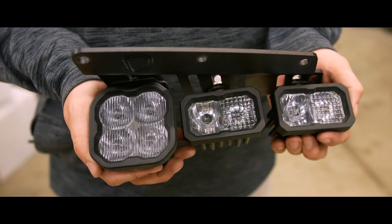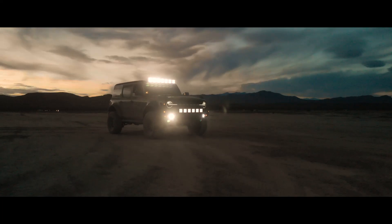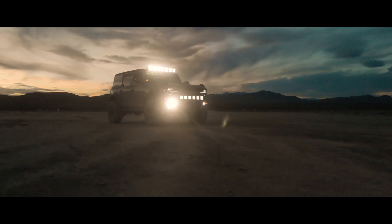Our standard fog light pocket kit consists of two C2s and an SS3 pod in each pocket. This setup gives you the ultimate level of flexibility and is our preferred option. By adding the SS3 pod to the mix, it gives you even more control of how your kit performs, and when choosing the brightest SS3 option — the SS3 Max — you can more than double the output of your pocket versus the SSC2s alone.